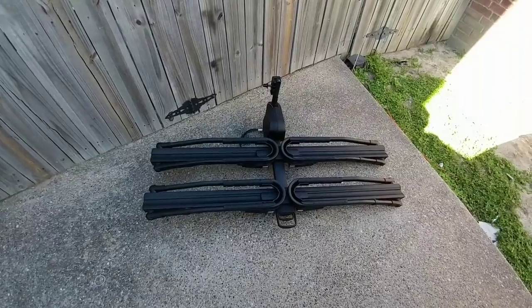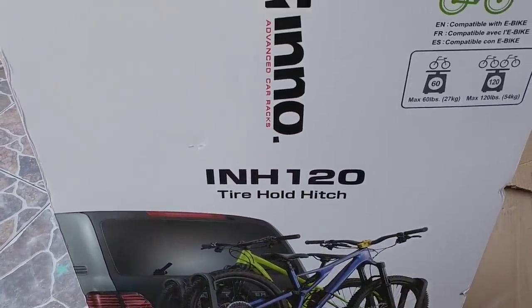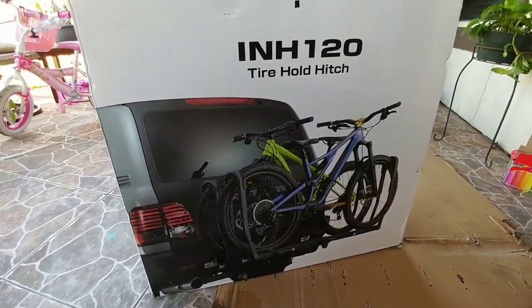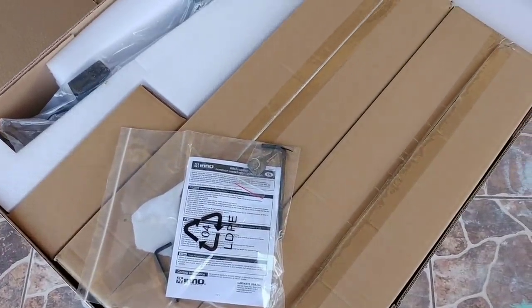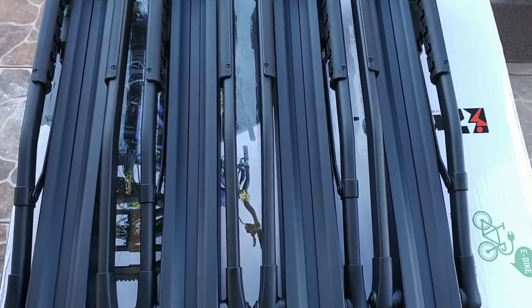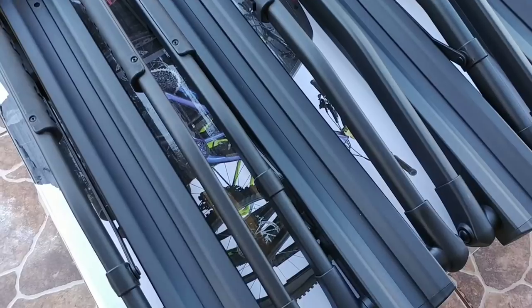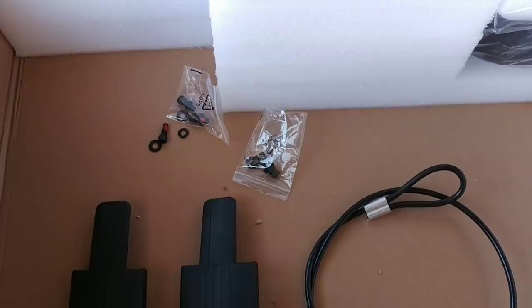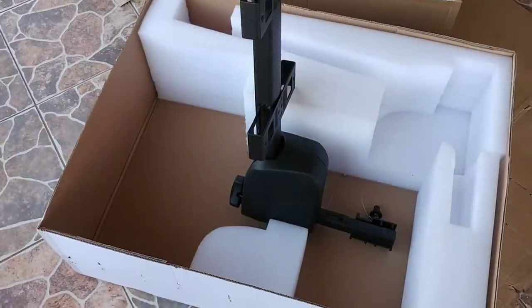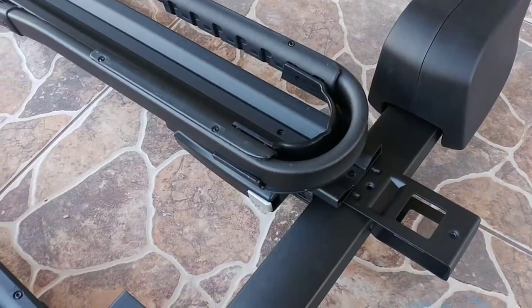I have to give huge kudos to the folks at Inno for how they package this up and how they send it to you. I didn't want to do this review the same way I would normally, where I assemble the whole thing in front of you, because I wanted to give myself a realistic expectation as a consumer of how long it would take. That was really eye-opening, because filming the entire installation can turn 10 minutes into an hour and a half. Thankfully, it only took me about 15 minutes to assemble the entire thing.